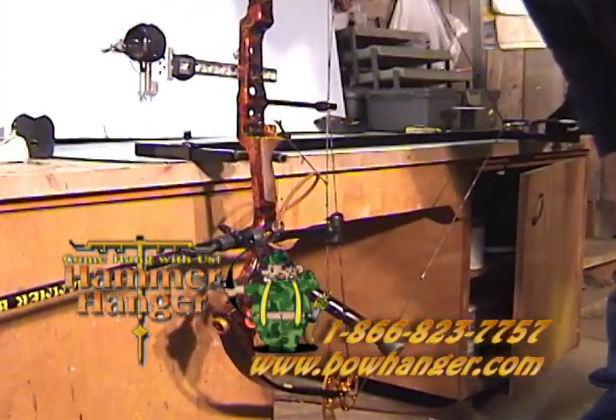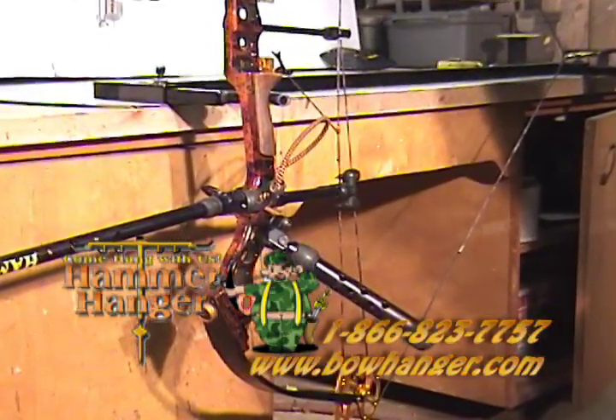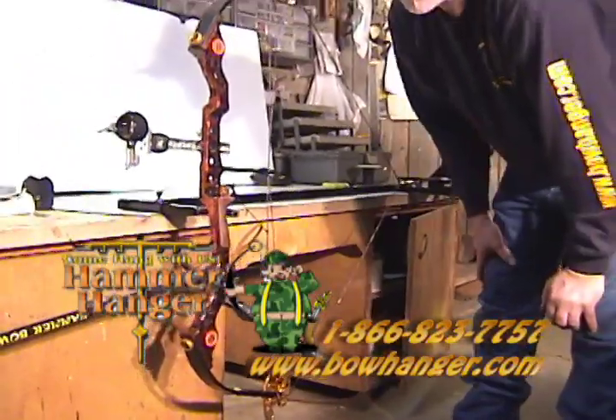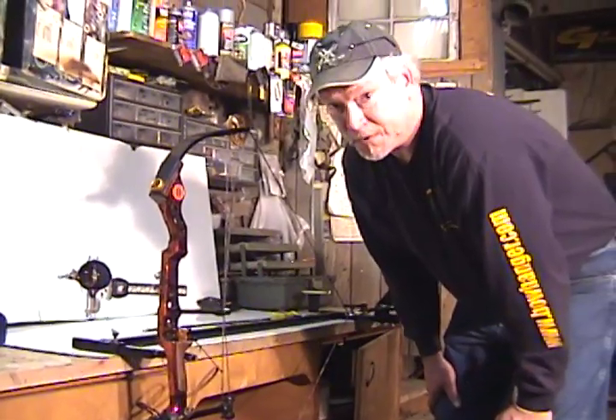This is one way of checking bow balance when it's at full draw — otherwise you're just going strictly by feel. This actually shows that the bow itself is going to set pretty level. So that's one of the things you can use the bow draw winch for also. Good luck with your shooting.